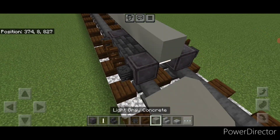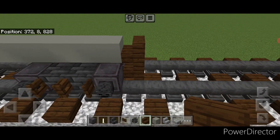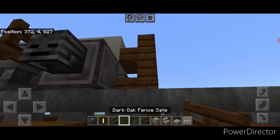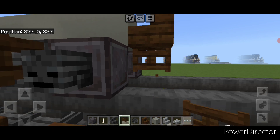Then add four more light gray concrete on this top middle. Take a dark oak stair and stack it up to this middle top block for the coupler at this end, and then under it we need a sideways dark oak vent skate.